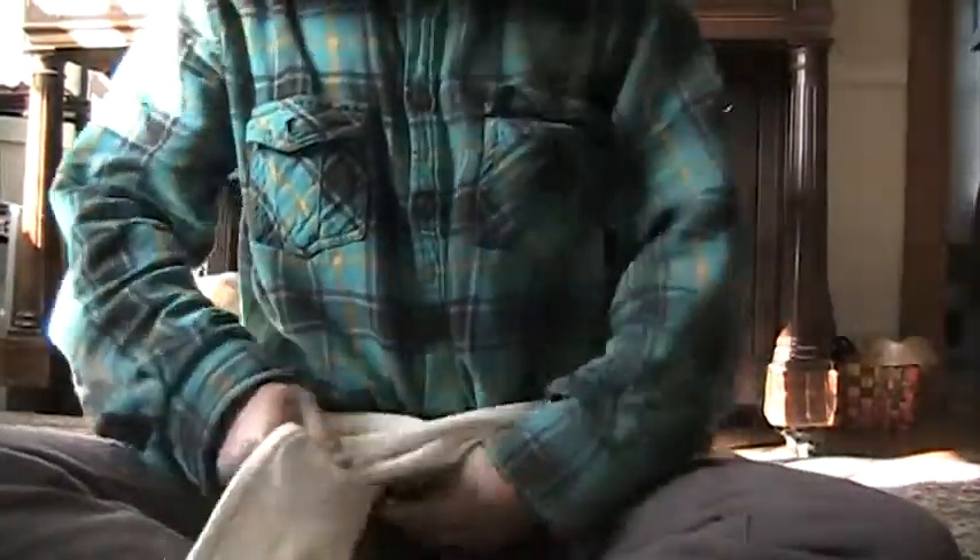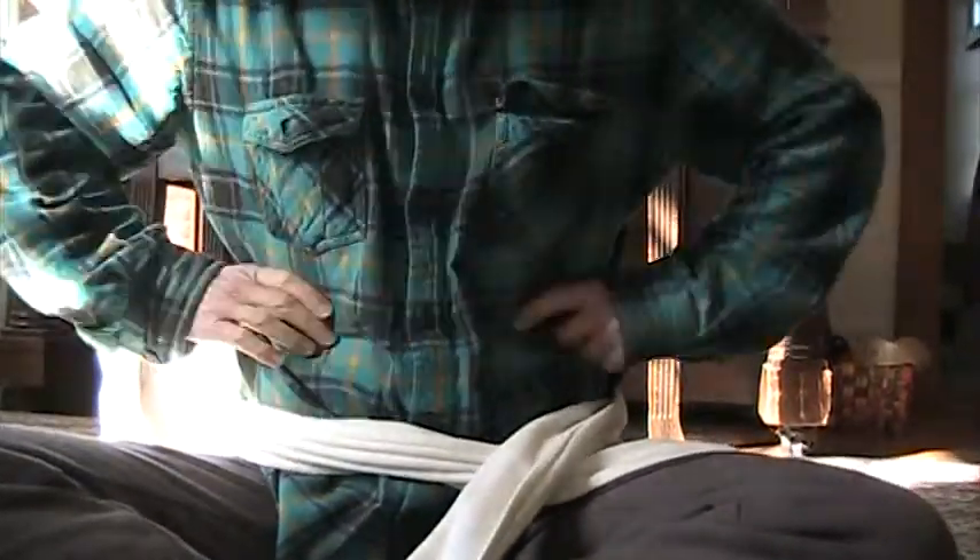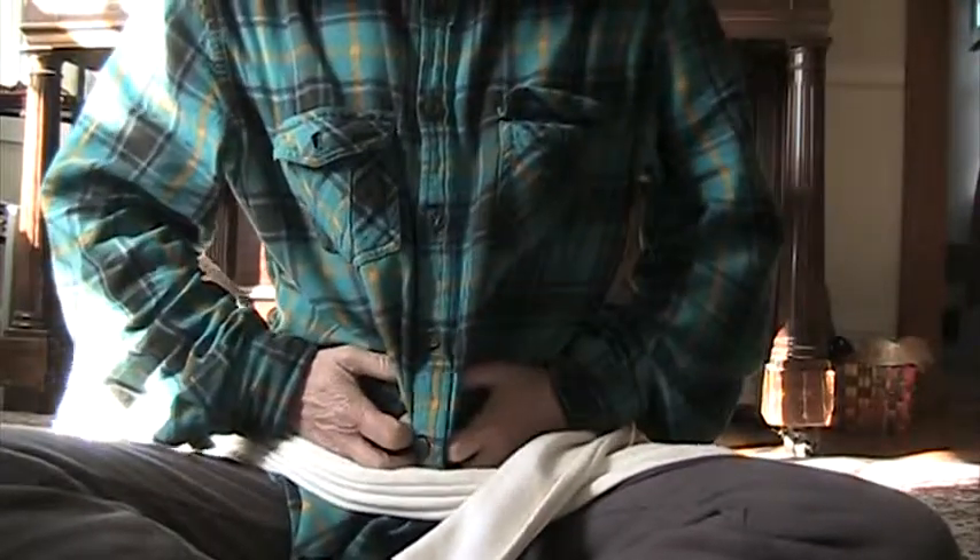I'll show you one exercise that I do when I remember, and I think it's good for anybody. Basically what it does is it brings the muscles together, so when you lift anything or do whatever exercises, it doesn't really separate them anymore. You can do this exercise a few times a day, especially before you eat.